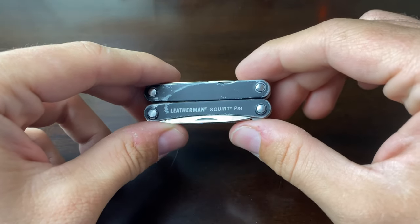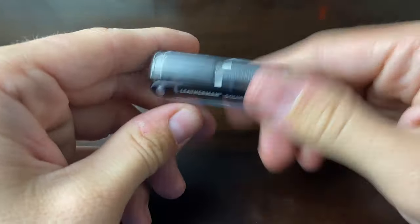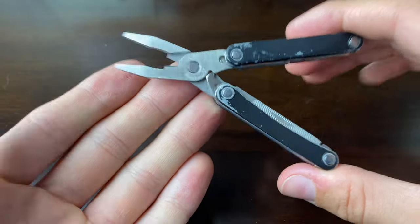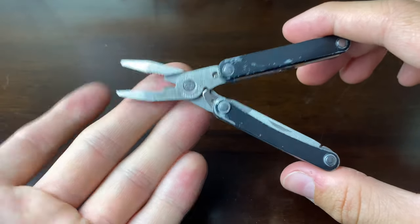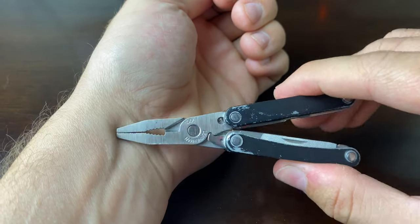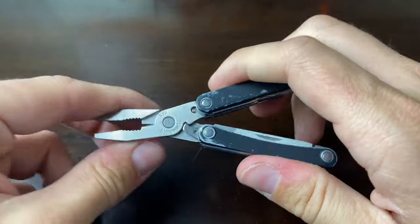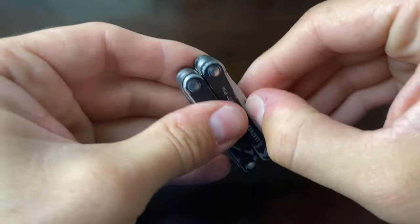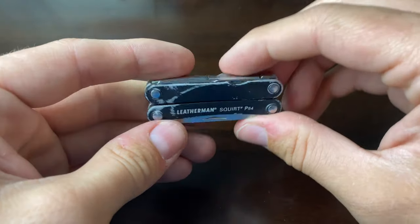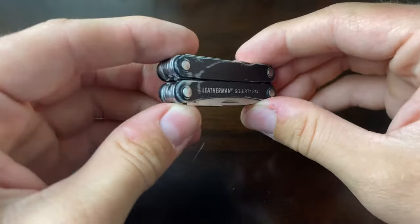Fourth item is the Leatherman Squirt PS4. You've probably heard a lot about this tool, so I won't go too deep — I just want to reiterate how much I love it. It goes in my EDC kit and it's phenomenal primarily because of the pliers. You don't realize how much you need pliers until you need them. They've come in handy a lot — especially for my girlfriend's jewelry when a bracelet or anklet breaks. I've also cut zip ties with the wire cutter. There's also a knife and other tools. The aluminum scales look great and it's well worn-in from heavy use.